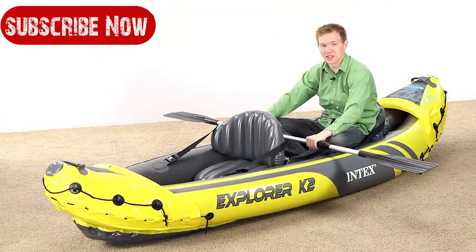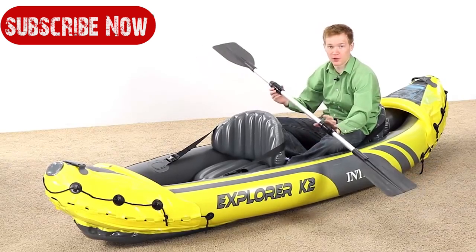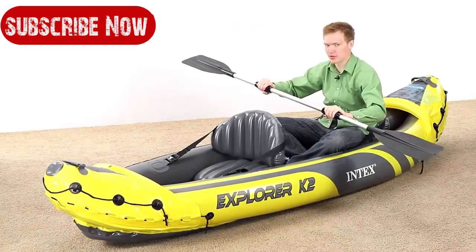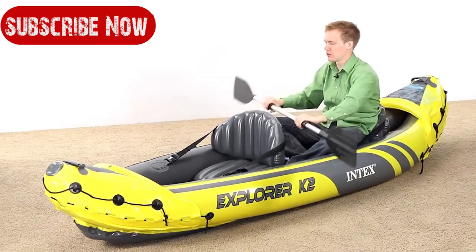The paddles that come with the Explorer K2 are extra long — 84 inches long and made of aluminum. They have padded handles so that when you're paddling, your hands will feel comfortable as you're going.